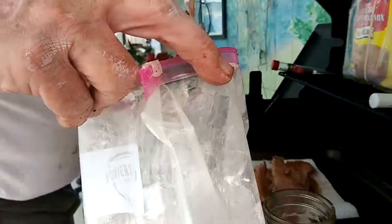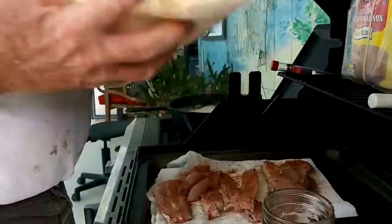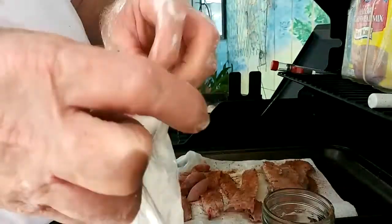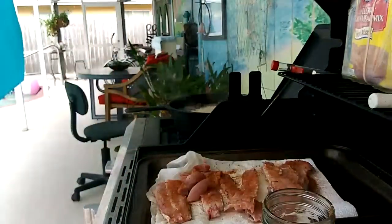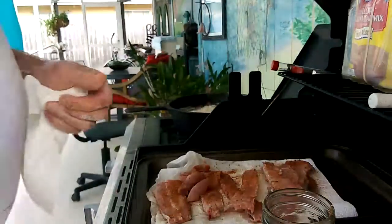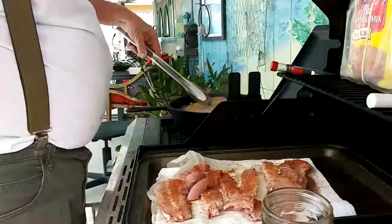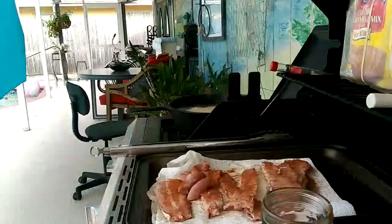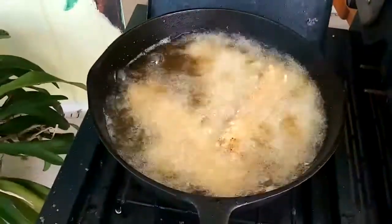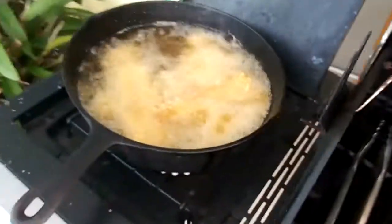This is going to be good. Put a couple more in there. Now we're going to let them fry up a little bit. Don't want them sticking. Look at that — deep-fried mullet backbone. None of that fish is going to waste. Look at that one turning brown right there. Oh!